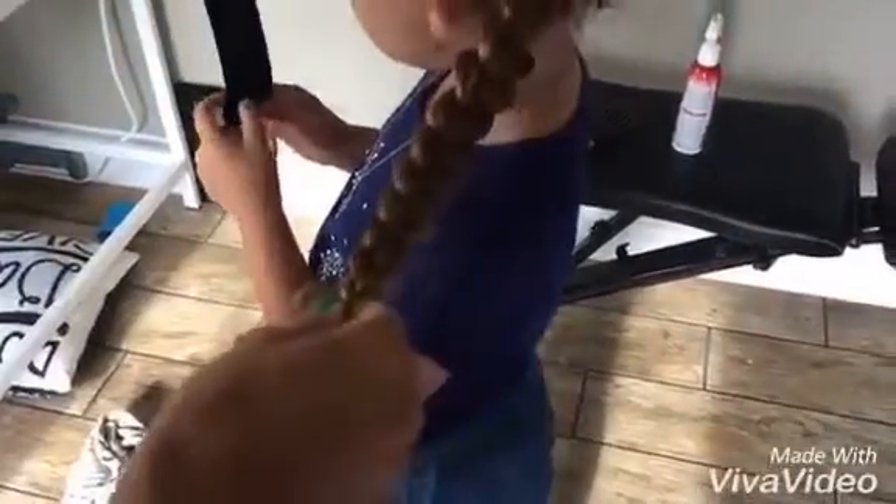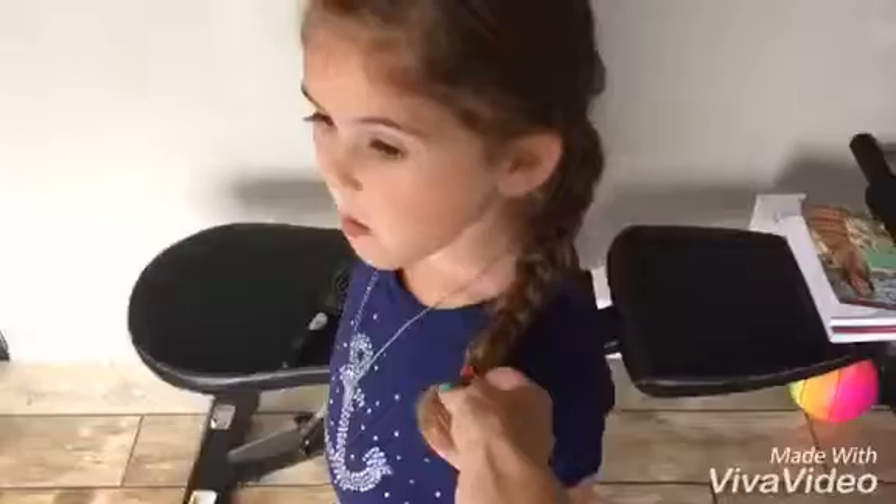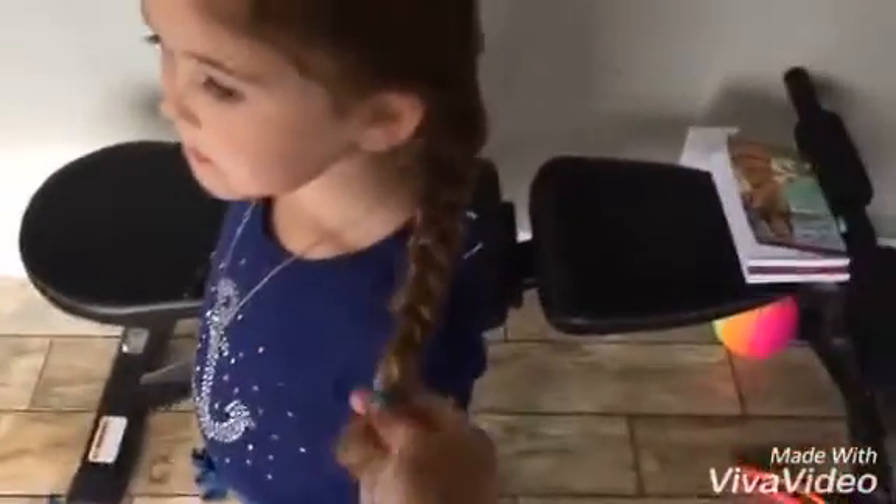Put a little rubber band in at the very end. Leah, turn and look at us — smile, turn around. Beautiful!